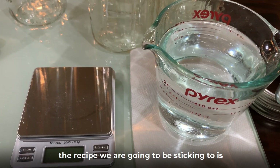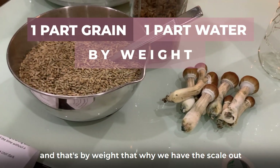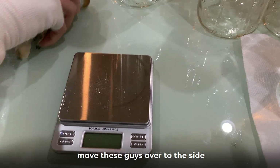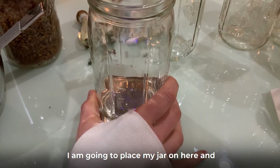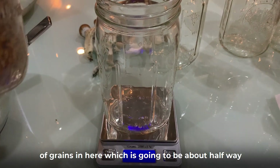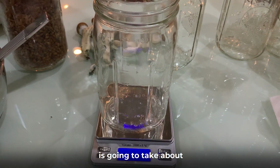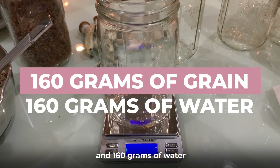The recipe we're going to stick to is one part grain and one part water by weight — and that's by weight, which is why we have the scale out. For these quart jars, the ideal amount is about halfway full, which is going to take about 160 grams of grain and 160 grams of water.